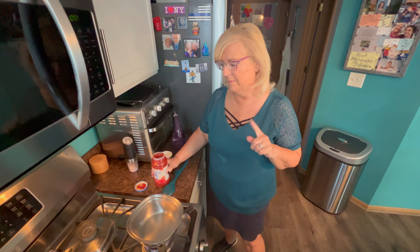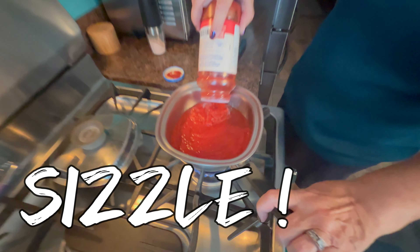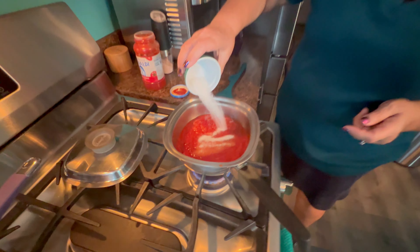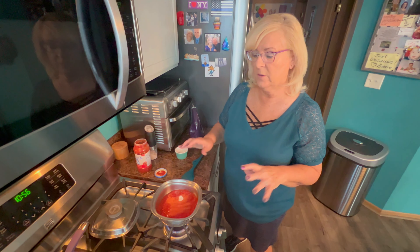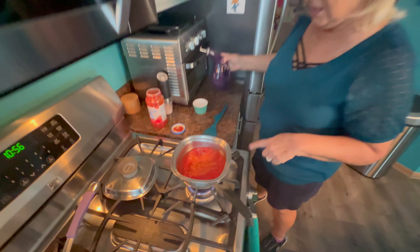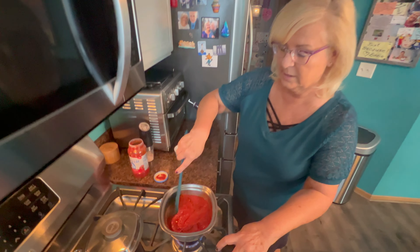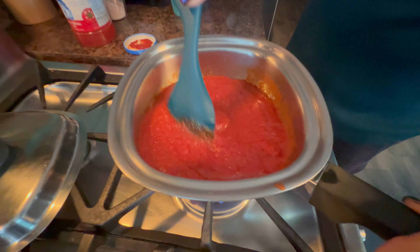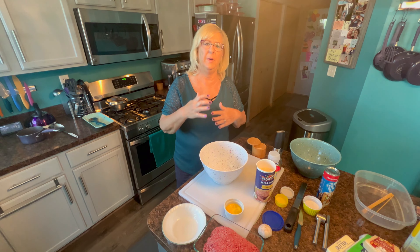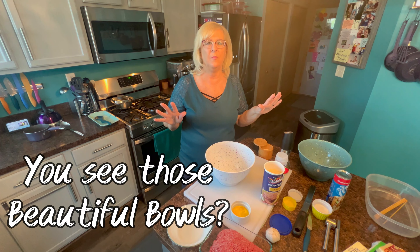The next step is to get my marinara heated up in a nice hot sauce pan. Whenever I use a jarred marinara, I always add about a tablespoon of sugar. It will counteract the acidity and gives it a little more sweetness, which I love. I'm going to add just a little bit of olive oil. I'll bring this pot to a simmer and then turn it down. While I'm preparing my meatballs, we'll just let this simmer on low heat so those flavors can meld — the olive oil and the sugar will make a perfect, perfect taste.